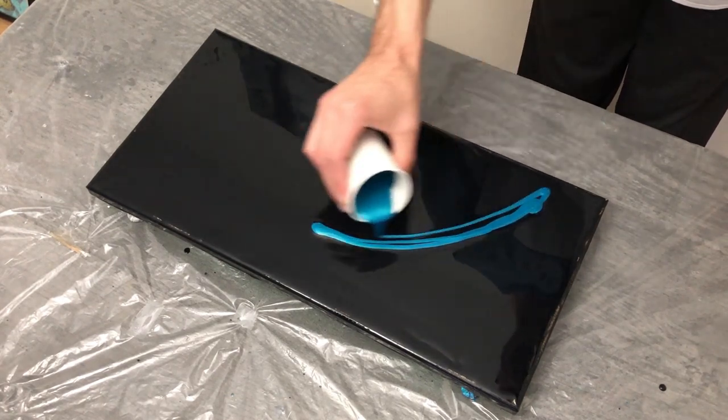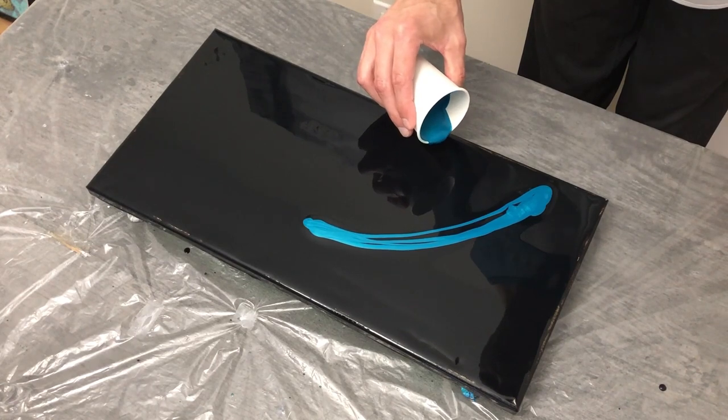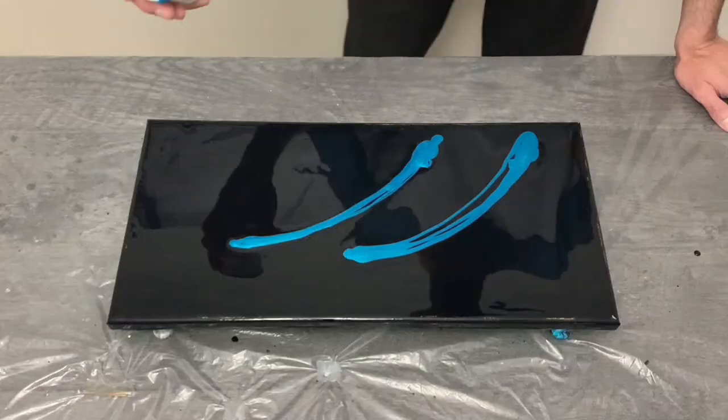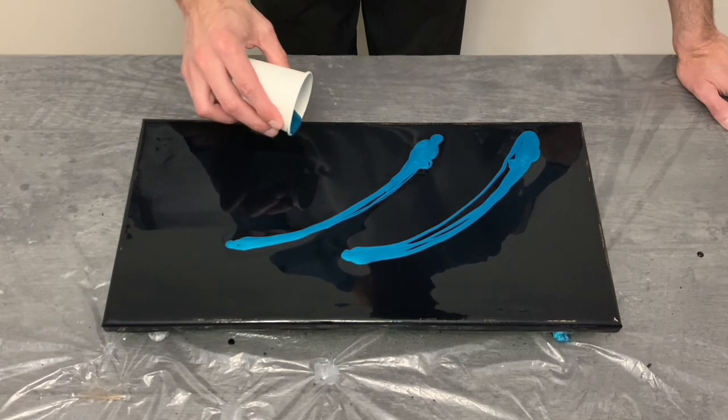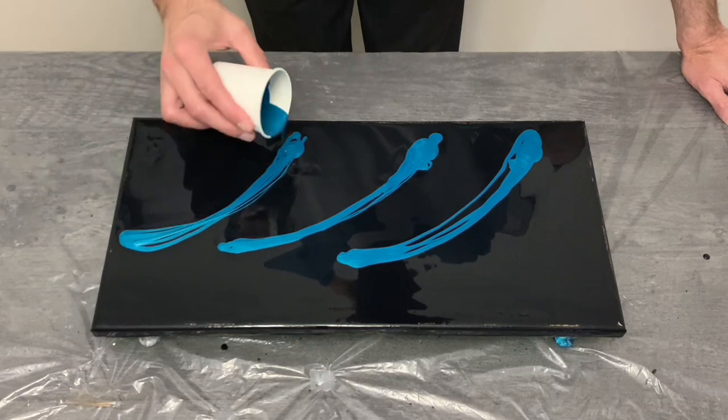After a bit of success last week with some nice metallic cobalt blue, I decided to begin my pour with just that this week, as well as some more Folk Art color-shifting colors in a moment, and lastly my metallic purple, which looks just outstanding.